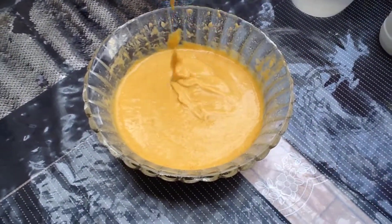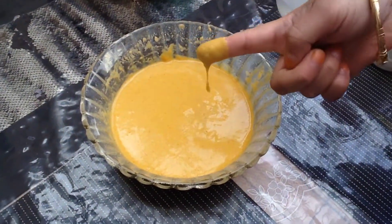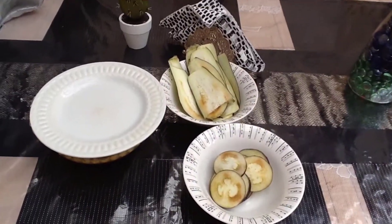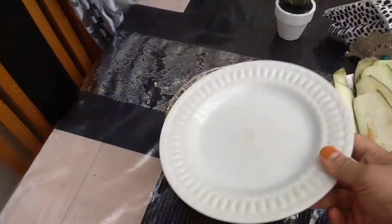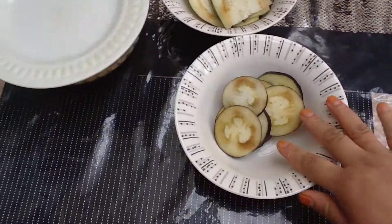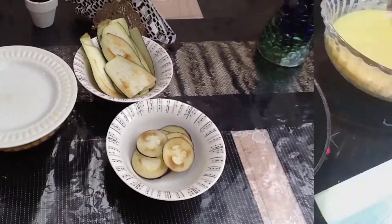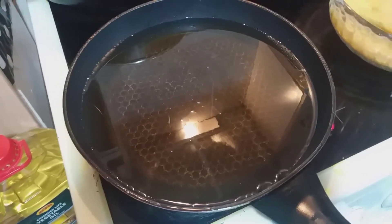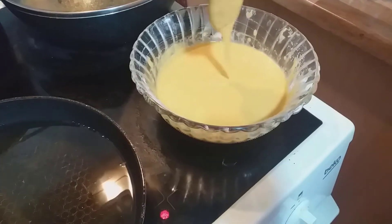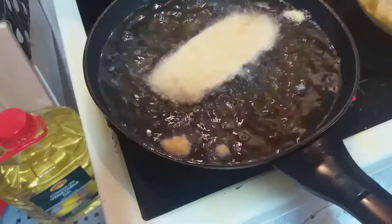I will cook it in a few minutes. Let's fry the bread and cook the bread with hot water, and then fry the bread with hot water. When I cook the bread with hot water, I will cook the bread with hot water. Add 2 cups of 100g.